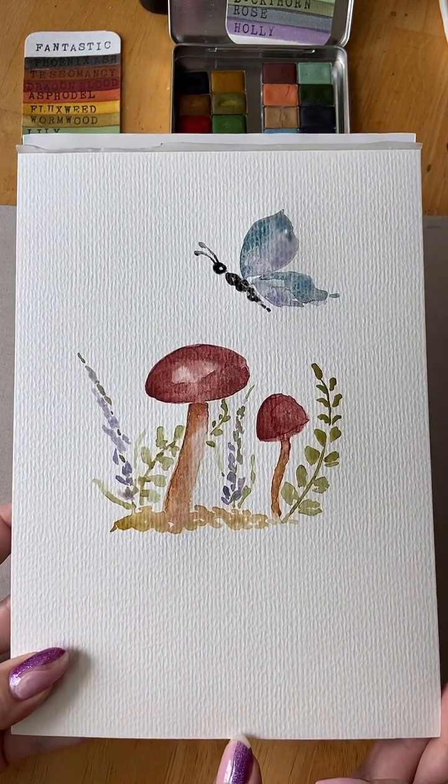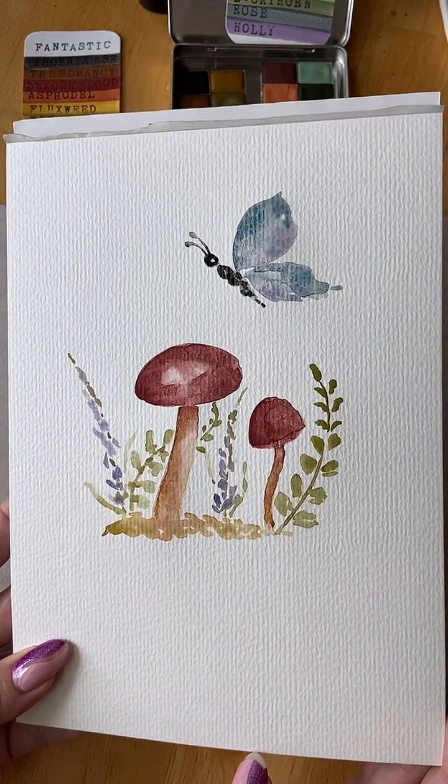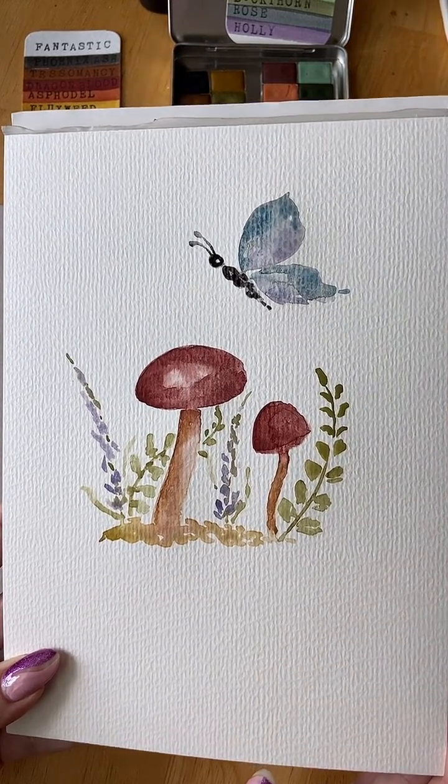If you are serious about wanting to make your own paint, Boulder Colors has a little educational booklet that she put together as well. Also, her Instagram feed has freebie information that she just shares — it's very, very cool.